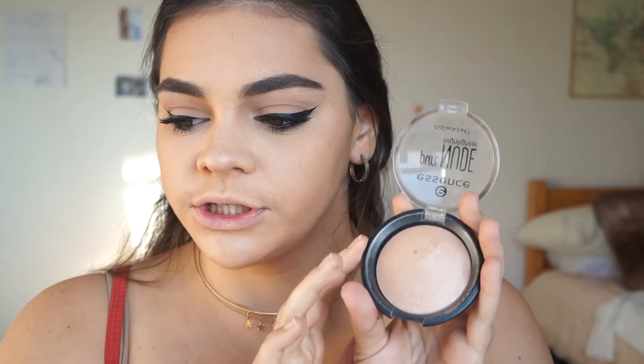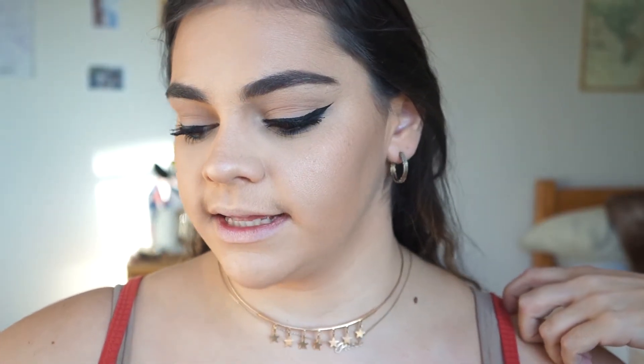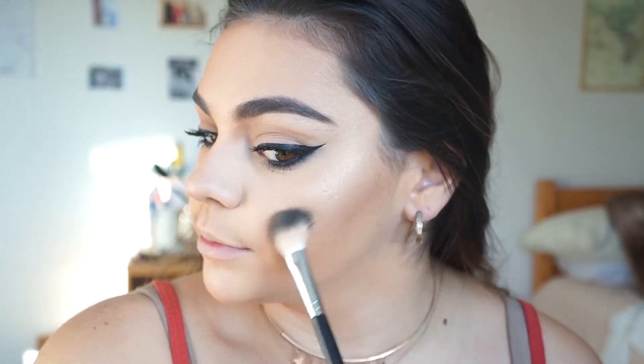I'm going to highlight — first using the Essence Pure Nude Highlighter, which is a super natural-looking highlight. It just gives you a nice glow, it's not intense, and it's like two dollars from the drugstore. I like to take it on this dual fiber brush and put it all over my face. Especially with a matte foundation, it gives you a nice glow that looks super natural. Now I'm going to add a more intense highlighter — this is the Desi x Katie Dose of Colors highlighter in the color Fuego. I like to do highlighter after bronzer but before blush.